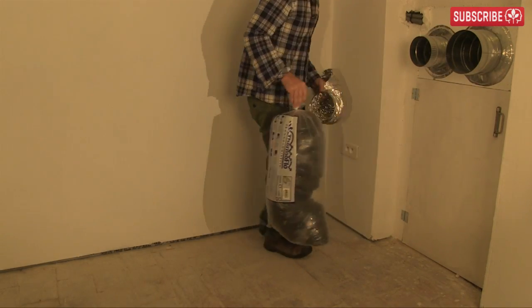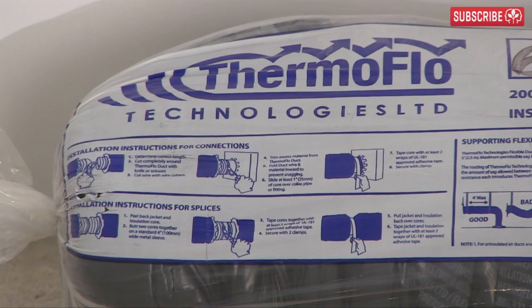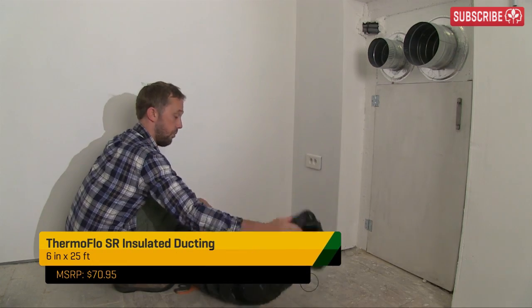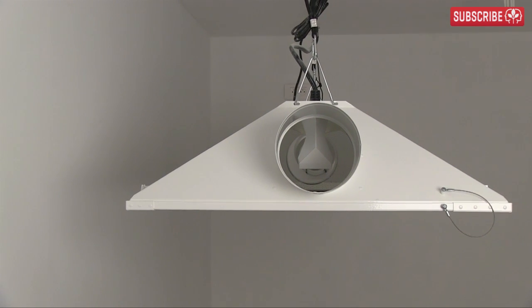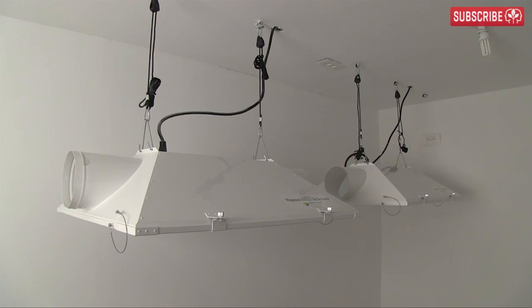No prizes for guessing that we're going to need 6-inch flexible ducting. For inside my garden, I'm going to use this Thermaflow insulated ducting. As you can see, it's a bit bulkier than the regular non-insulated stuff, but the Thermaflow's added insulating layer will help more of the heat from my grow lights to be exhausted away, which is the whole point of air-cooled hoods in the first place.